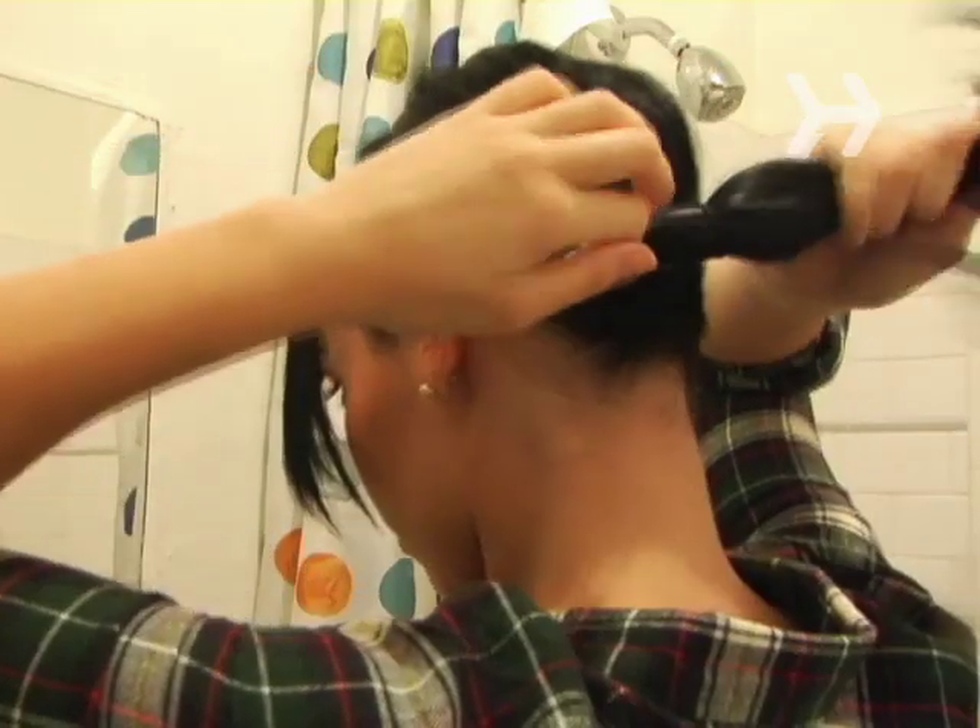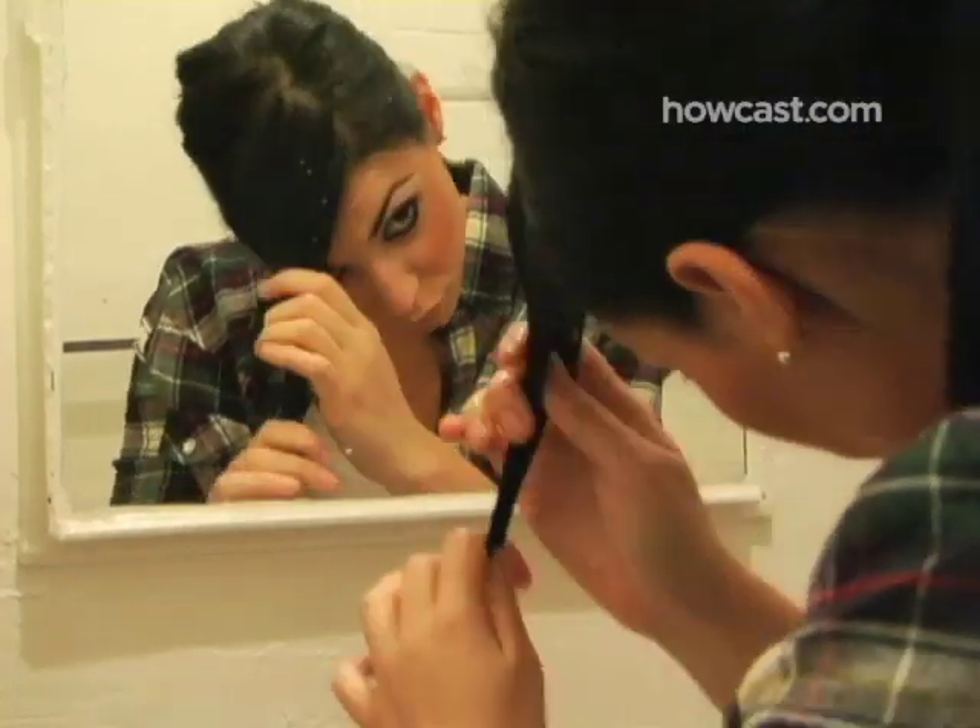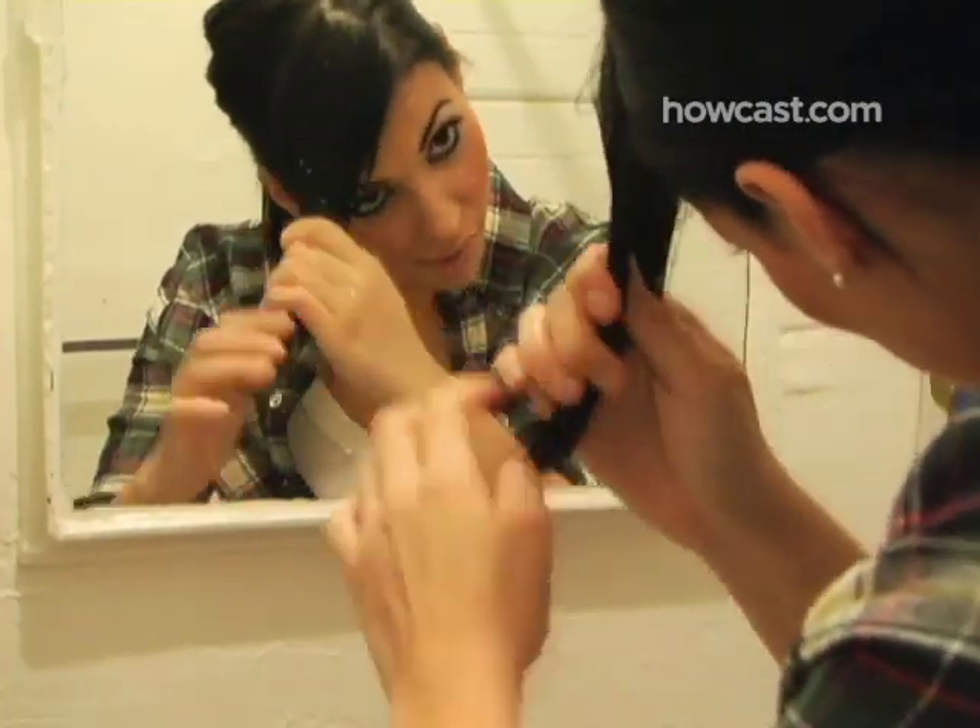Step 1. Wash your bangs before styling. If you're tight on time, tie the rest of your hair back with an elastic band and scrub your bangs, or use a dry shampoo. Gently squeeze away excess water, but don't towel dry.